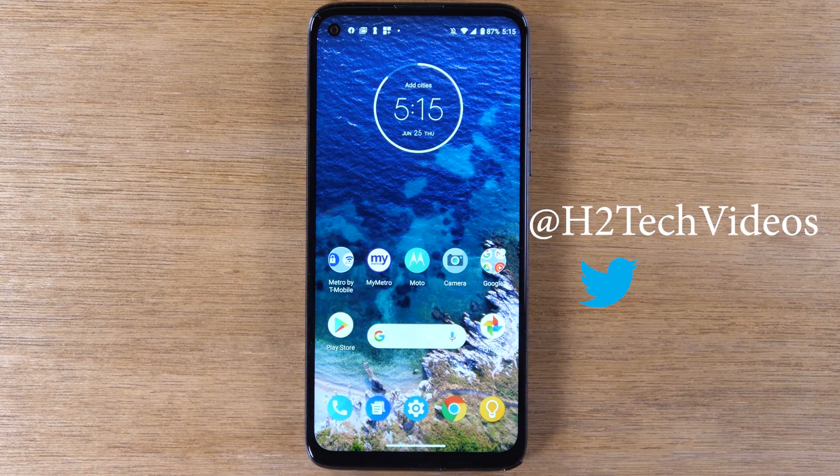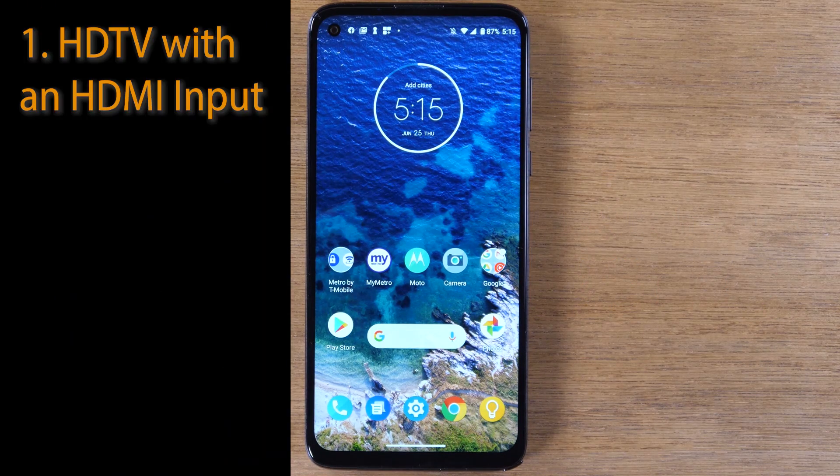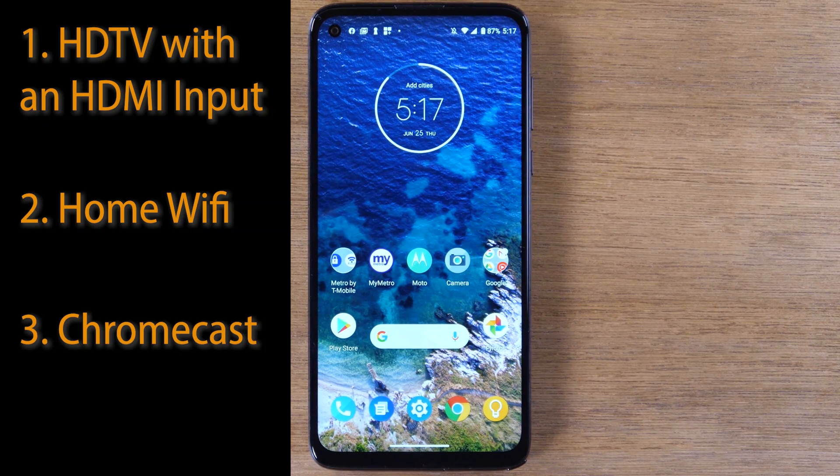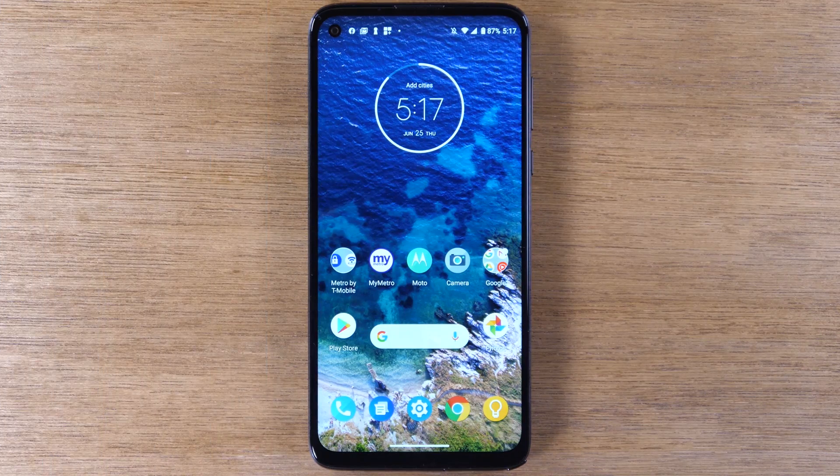Today we're going to be showing you how to mirror your Moto G Stylus to your TV. You will need a couple of things to make this work. First, you will need an HD TV with an HDMI port. Second, you will need home Wi-Fi, and third you will need a Chromecast. I have a link below in the description where you can purchase a Chromecast if you don't have one, and also how to set one up in case you need to.